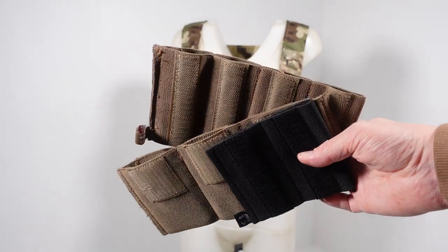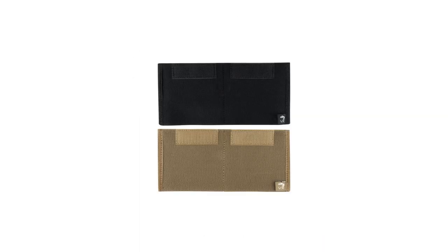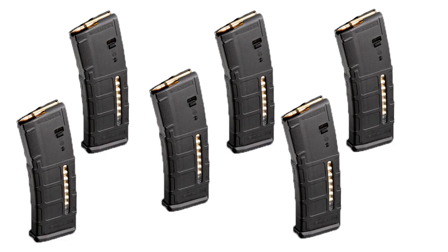The two large compartments, when partnered with the inserts available in 9mm, 5.56 and 7.62, can hold either four 9mm magazines, three AR magazines, or two large magazines. This means as standard with two inserts you can carry eight MP5 magazines, six AR magazines, or four full-size magazines — which in airsoft is plenty of ammo for a reasonable game.